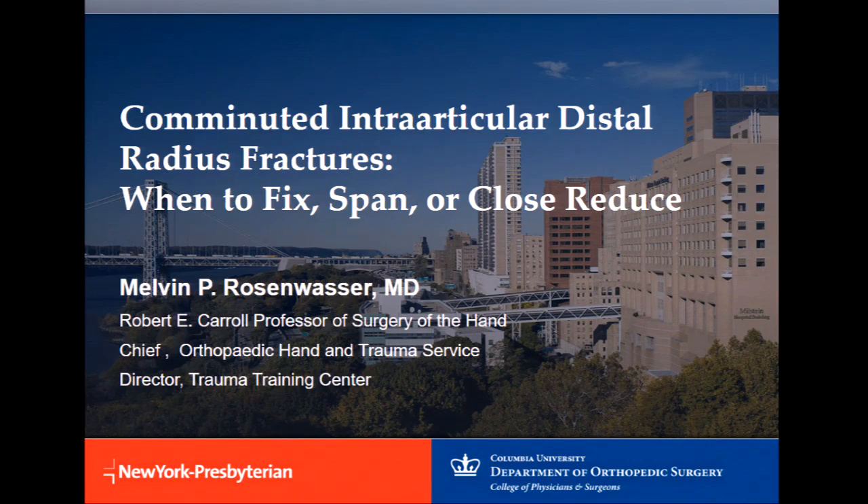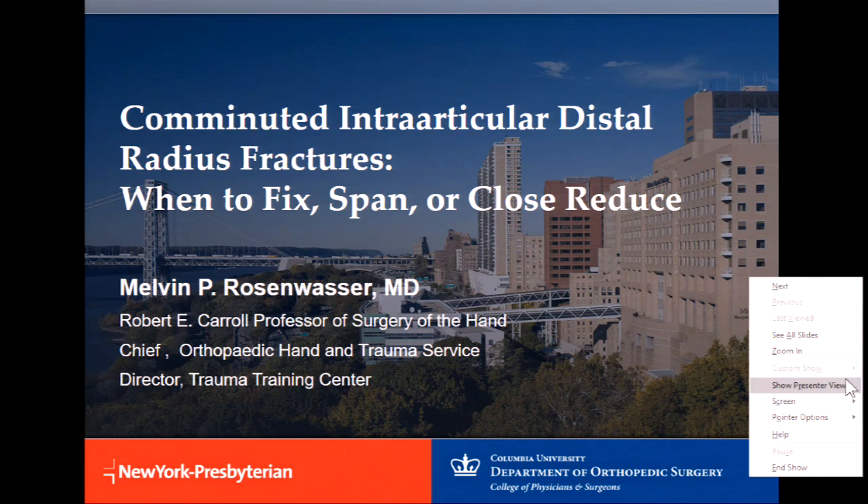Wrist fractures are one of the most common things we see and operate on. Some of this goes back to the keynote I spoke about yesterday regarding closed reduction. The question is when to operate — internal versus external and combinations — and what fracture patterns are most amenable to each. If you only remember one thing from this talk: don't know just one single approach. The concept that one approach fixes all wrist fractures is flawed from the outset. You can't do everything with a volar locking plate.